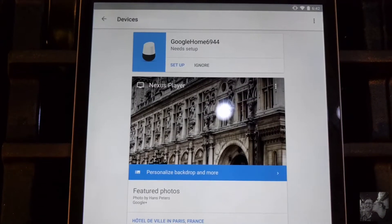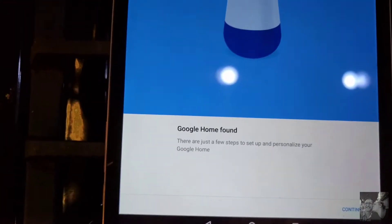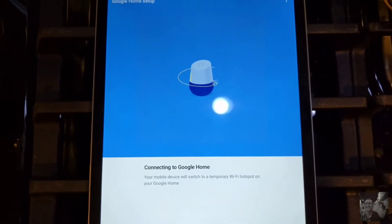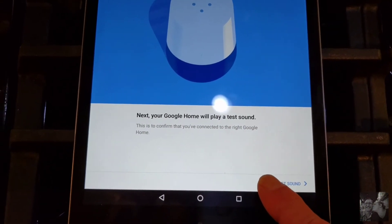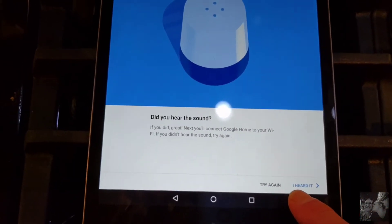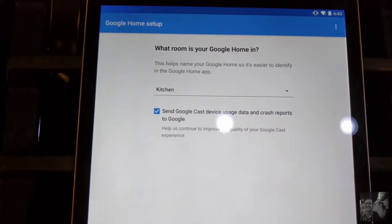Once you've opened up the Google Home app, you're going to start going through a setup process. The Google Home app found my new Google Home almost instantaneously. It ran through connecting me up to my home network. It even located the location of the Google Home device, meaning in my kitchen. My hope is that someday they allow for multiple devices in different rooms, which I'm sure you can do right now.